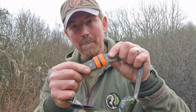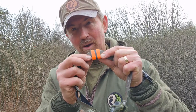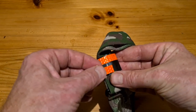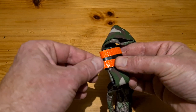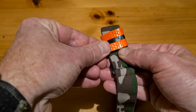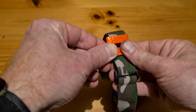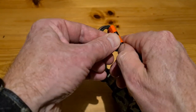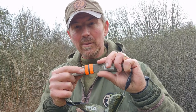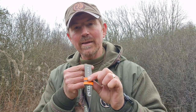All you then do is get your glint tape and boom, you're away. I usually put a couple of bands on. You can make it wider - put three bands, really wide, four bands - whatever you like.